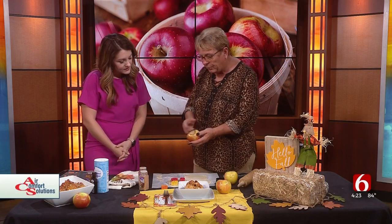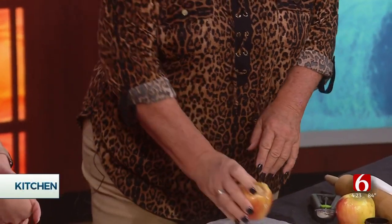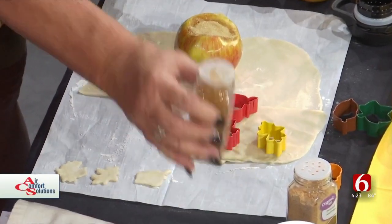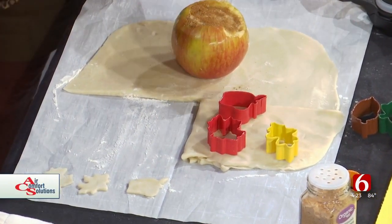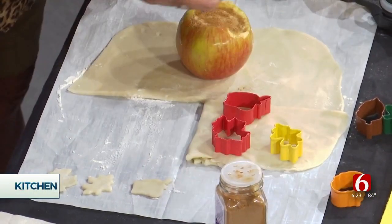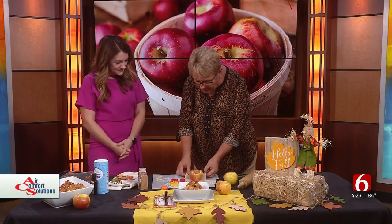I went ahead and cored this apple and put a pat of butter in it, then brown sugar. I rolled out my dough so I could put that in the center. I'm going to put a little bit of cinnamon on it, because these are the spices I love — cinnamon, nutmeg — all the things you find for that coziness.